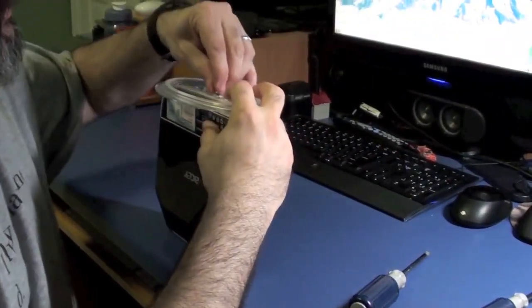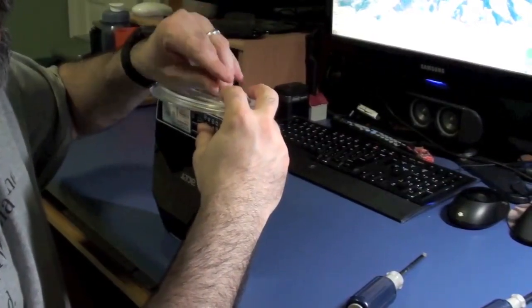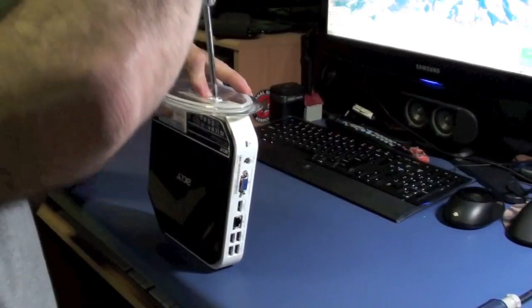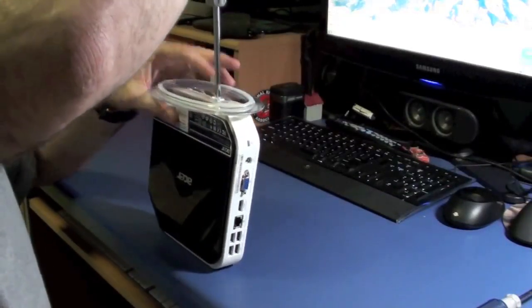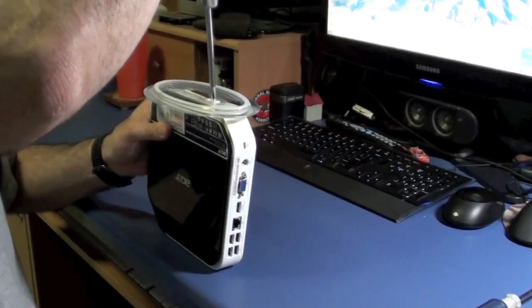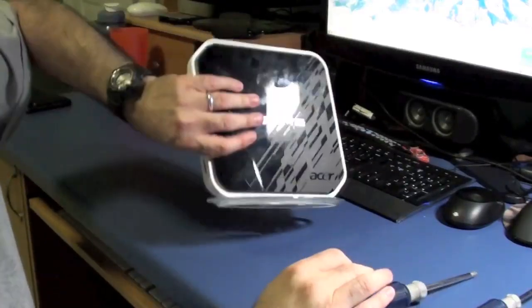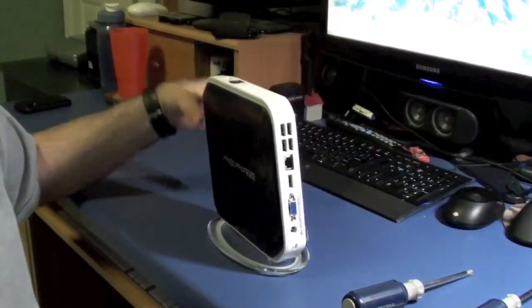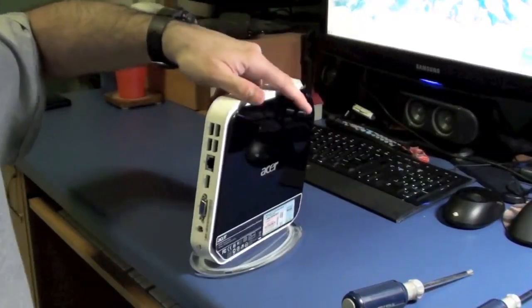I'm just putting the base back on. You could tighten this down to the point of breaking it and you'll still never get the rocking out of this — it's always going to rock a little bit. That's one of the cons to this machine.